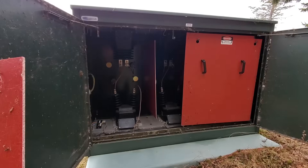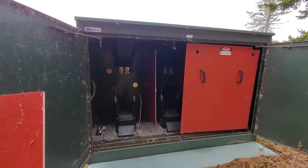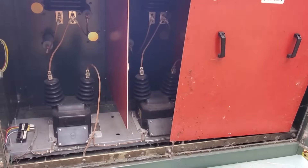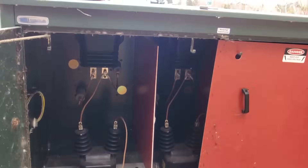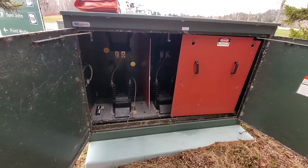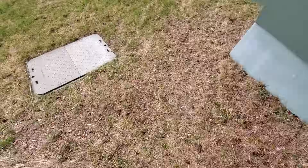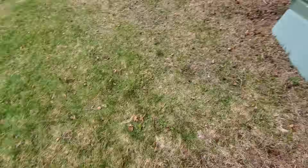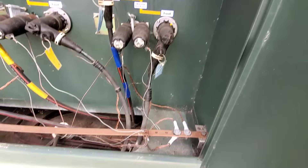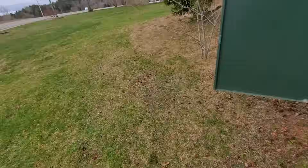You can't work on this stuff while it's energized at all. Rubber gloves and sticks — if you ever have to remove the elbows there are a few things you can do energized, but this cabinet here, you're not going in this side at all, even with rubber gloves, with the bare 7200 volt copper. On the other side, that's where the cable comes back out on the load side and off to feed the rest of the park.